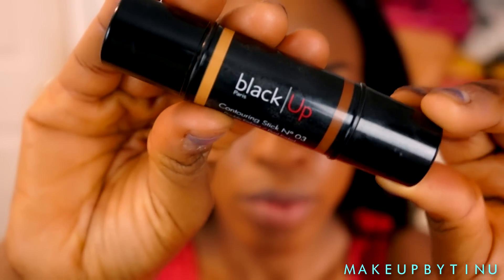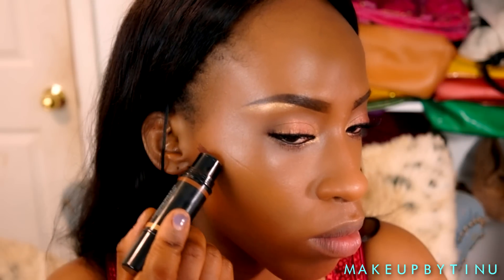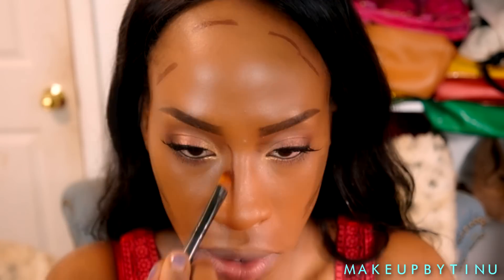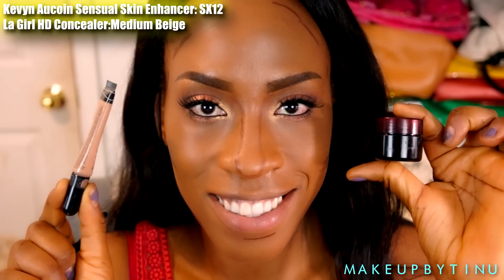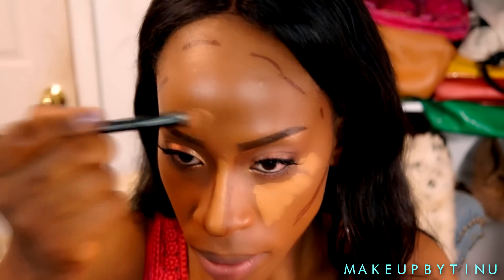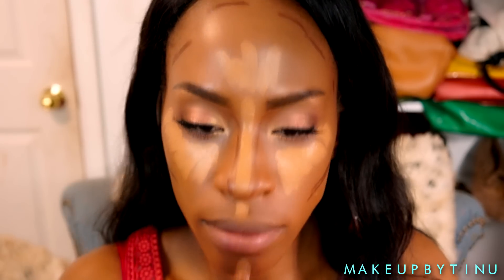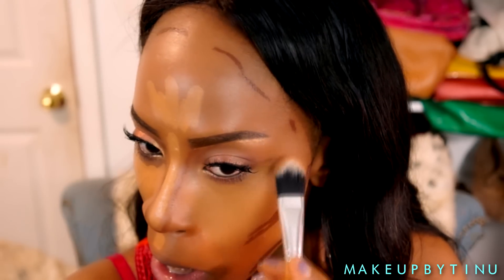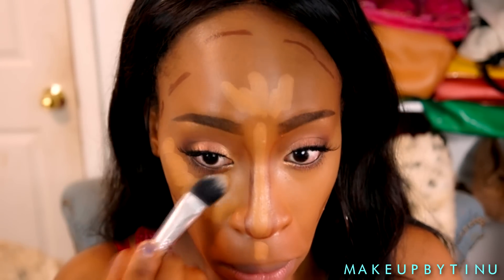Then I'm using my Black Up concealer and contour kit, applying that to contour my face. Then we're applying the Kevin LaQuan Sensual Skin Enhancer and the LA Girl Medium Beige concealer, mixing those together for a nice highlight, and tapping with a foundation brush to blend things out.